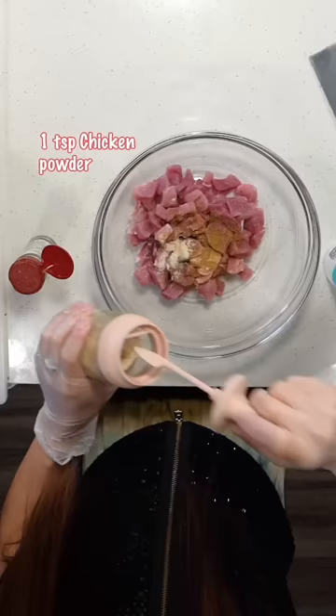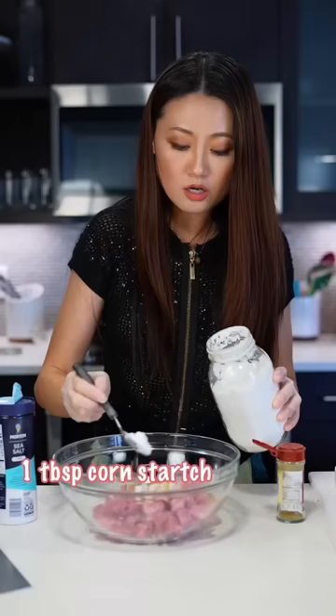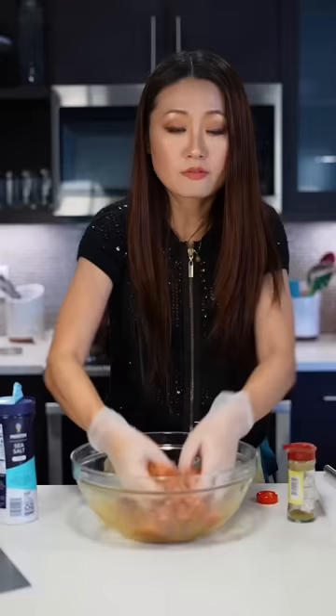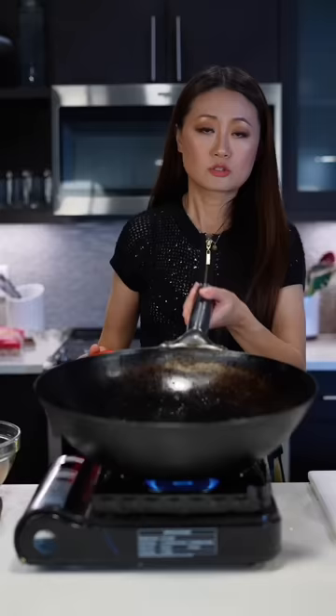Add chicken powder, MSG to add some umami flavor. One egg white and bean starch, or you can use corn starch. The pork needs some beer, and Chinese soy sauce, oyster sauce. Mix everything together, give it a massage. Marinate the meat for two hours.